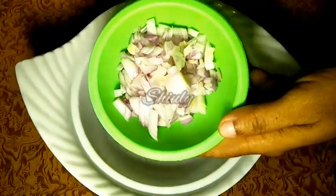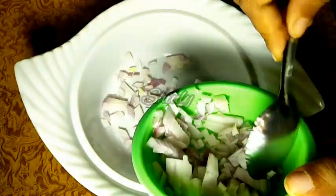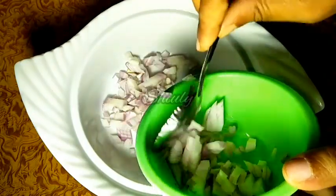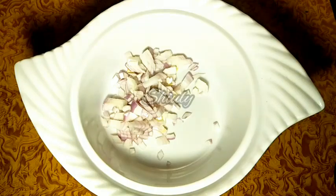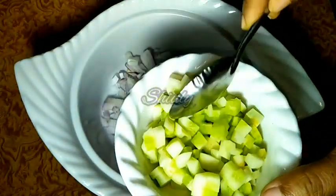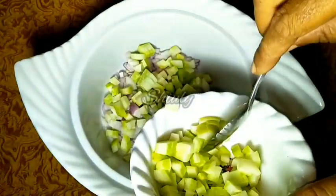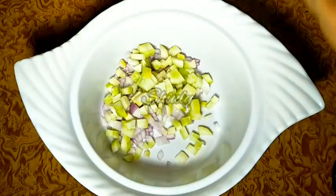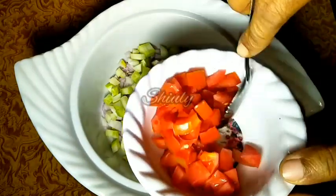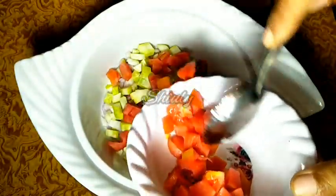Here I have taken a mixing bowl and I am adding some chopped onion into the bowl. Take the quantity according to your requirements. Now I am adding some chopped cucumber and some chopped tomatoes. I have removed the seeds of the tomatoes because they have a watery texture.